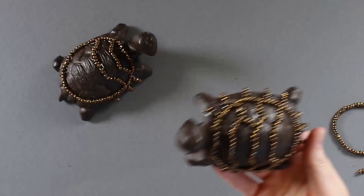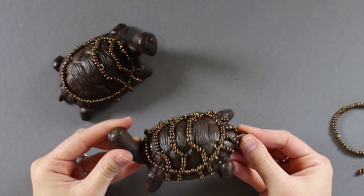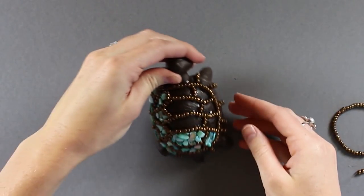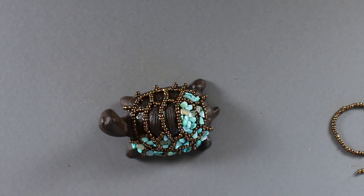Once you get further along, this is kind of what it starts to look like — super cute and really fun to do. Once you've done the whole turtle and finished all the beads, we're going to start on the aqua-colored mother of pearl stones.